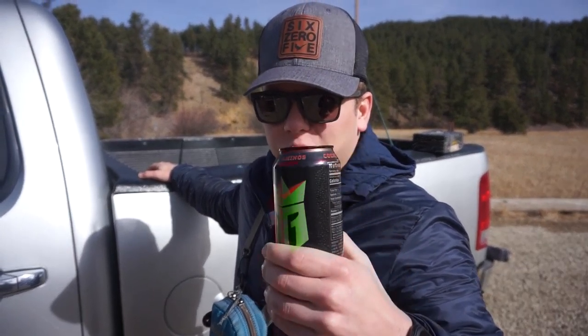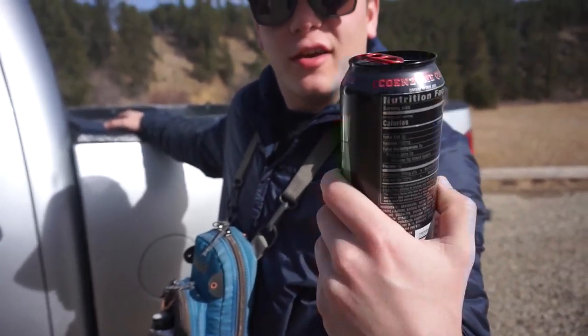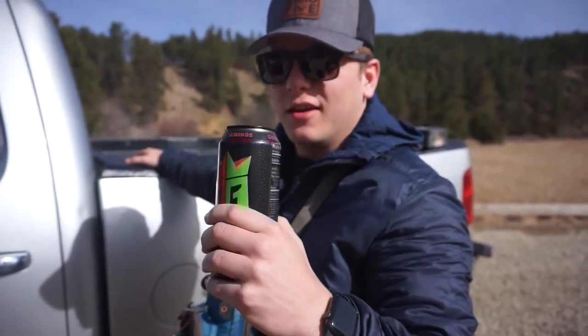This video is sponsored by RAINN. BCAAs — it doesn't have... oh, it does have BCAAs. Electrolytes. Stay hydrated, my folks.